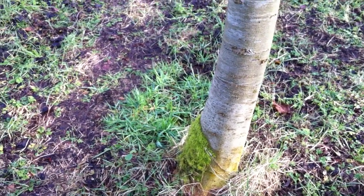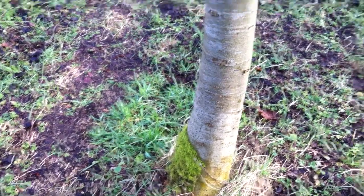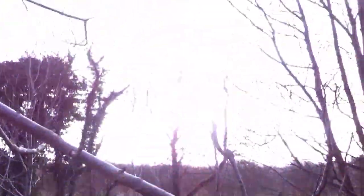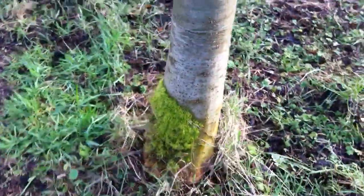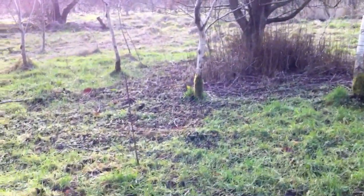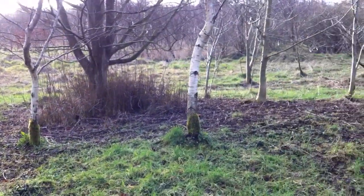Moss tends to grow on the north side of trees, away from the sunlight. As you can see, we've got the sunlight coming from here, we've got no moss on the south side and moss on the north side. You can see on the other trees there's a few — one there, there, and over there.